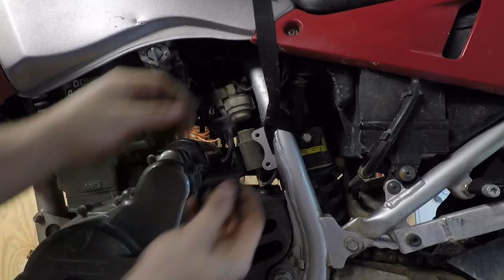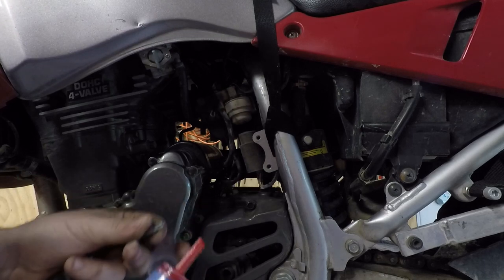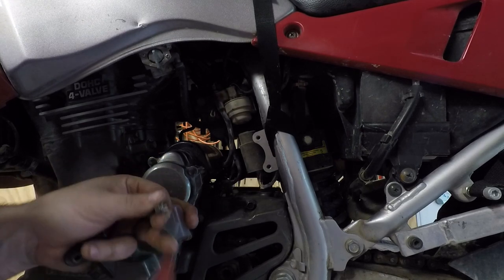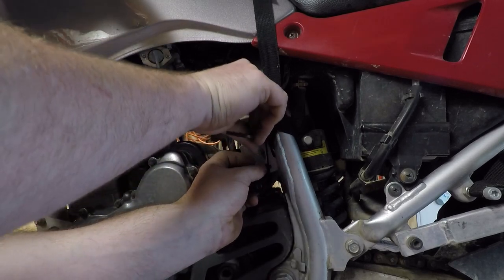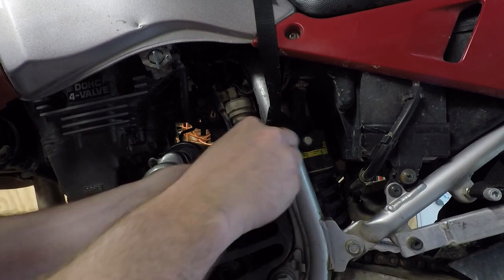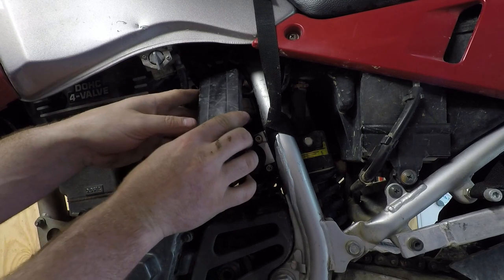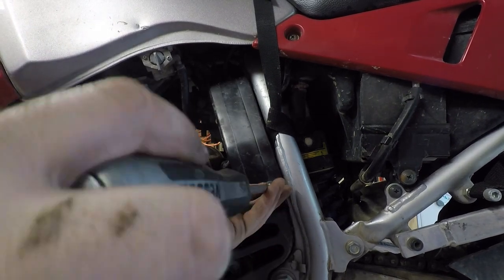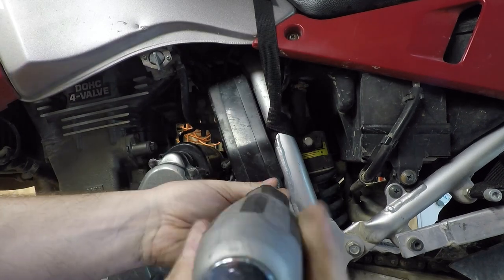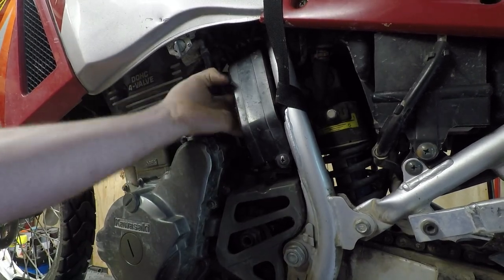There it is. Now even though the safety switch isn't on here, spacing this out will be fine. I've got some shorter screws here and a little red Loctite. And done.